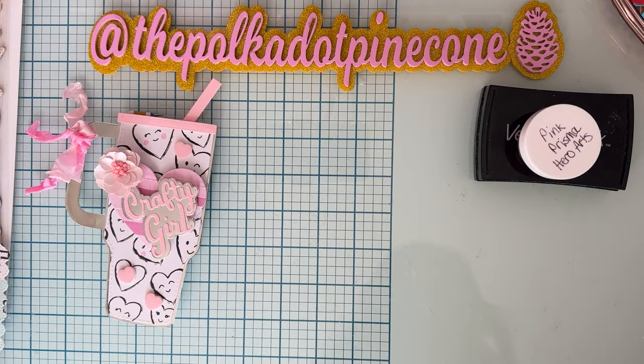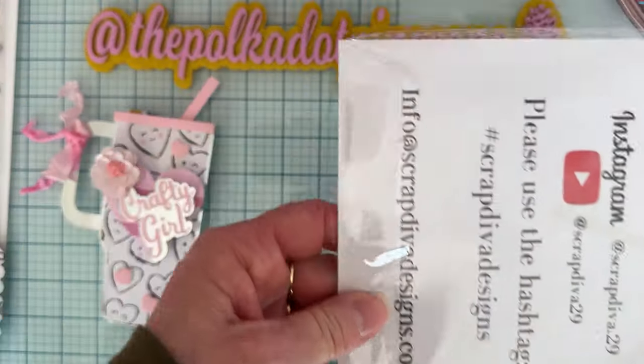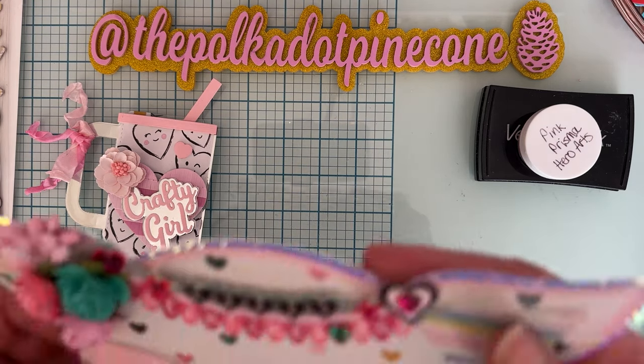Next up I used this die here called the Fox Mini Album. With this one you get three different layering pieces: the layering piece for the face area, the layering piece for the ears, and then some eyelashes and a heart.